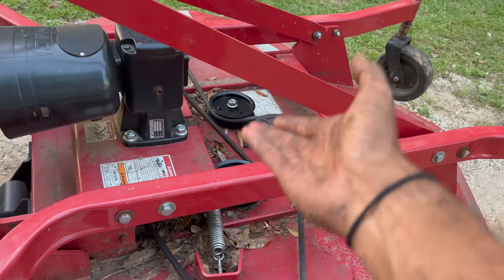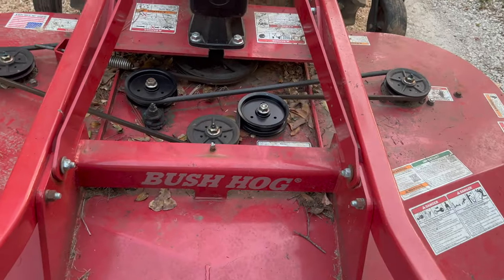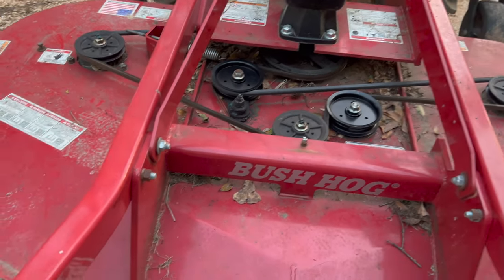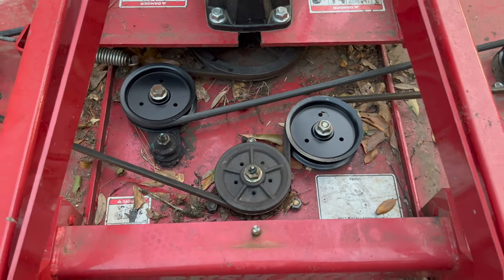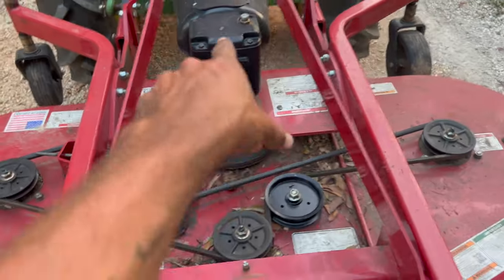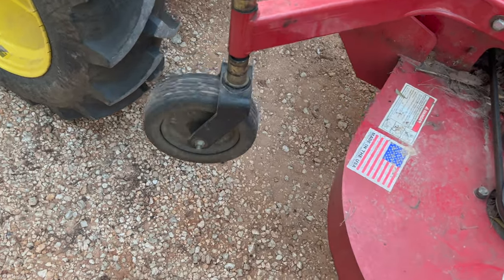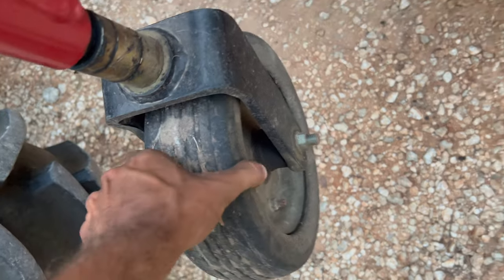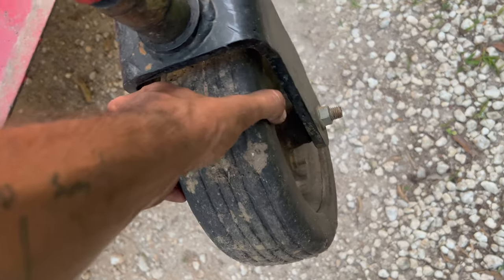I spent about $170 to $180 between those two idler assemblies — that's obviously with inflation in today's market. Those are more or less bound to go out as they don't have grease fittings in my opinion. I did check everything else while off camera: checked my gearbox, the PTO, and the U-joints. I'm also going to have to get replacement tires because these have seen better days for sure — I believe these are solid rubber too.